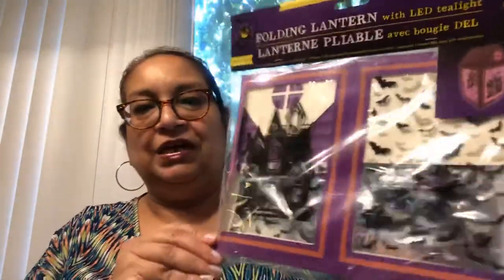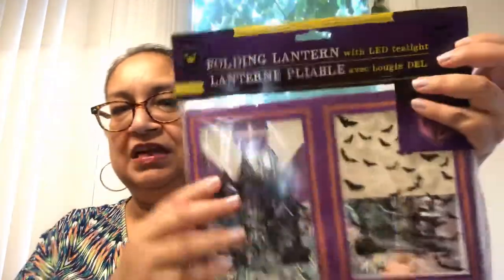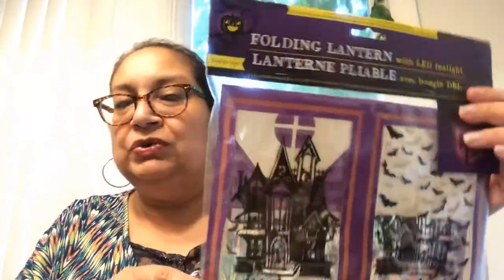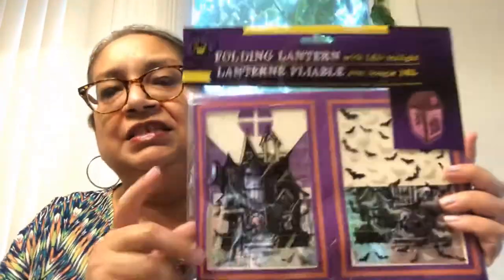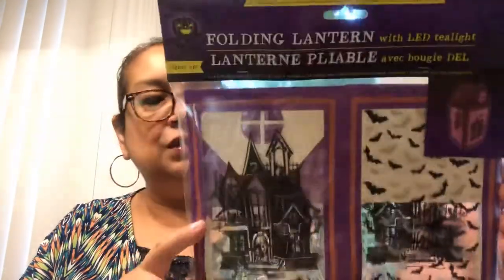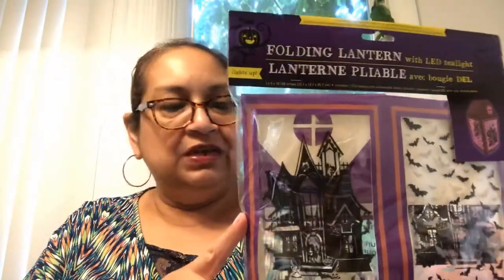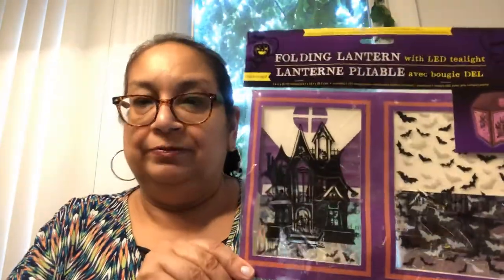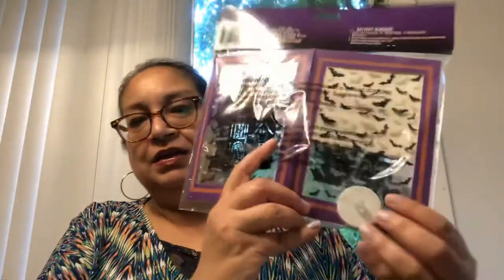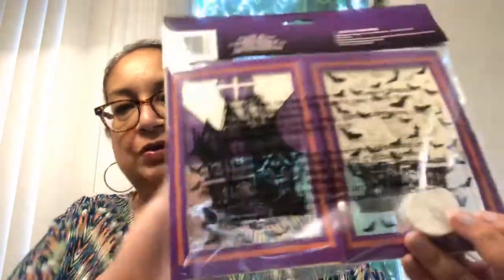The next item I picked up is this cute lantern. Once you put it together — it's cardboard, paper, and plastic — it has a little haunted house on one side and bats on the other side. A tip: use regular glue or a glue gun because the adhesive strip inside isn't that great and may not adhere well. The tea light is included. I think once it's finished it's going to be really cool.